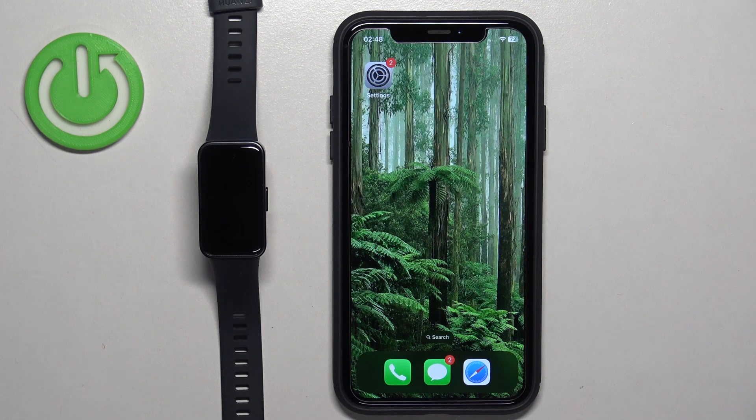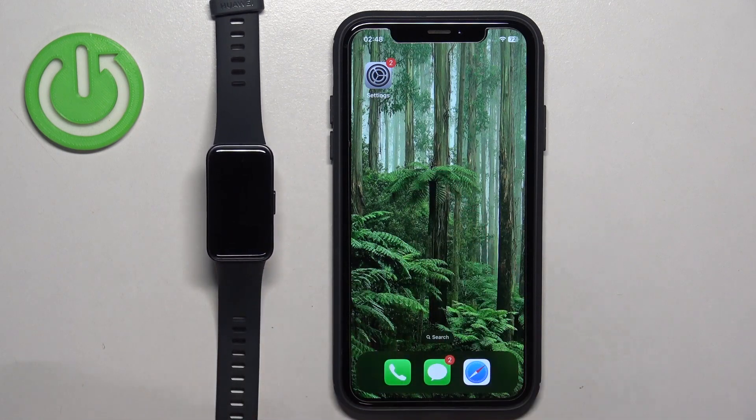In front of me I have Huawei Band 8 and I'm going to show you how to pair this smartband with the iPhone.